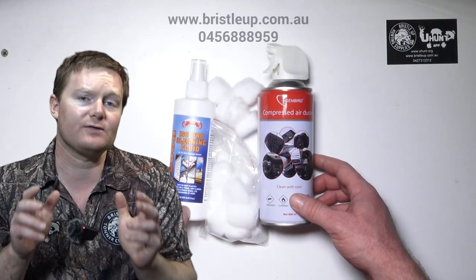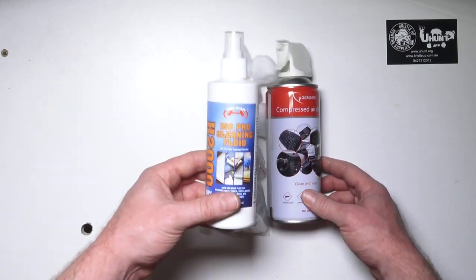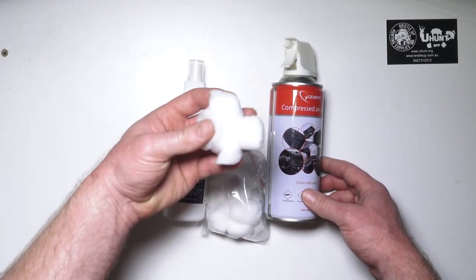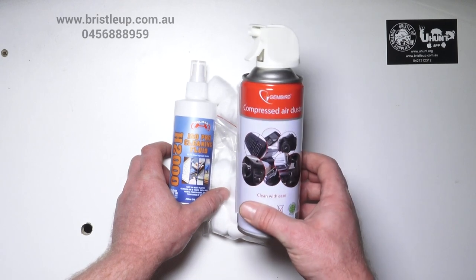Grab a cleaning kit from our website, or get one free with any thermal order. You want some 97% or more isopropyl alcohol, a handful of cotton balls, and a can of compressed air.